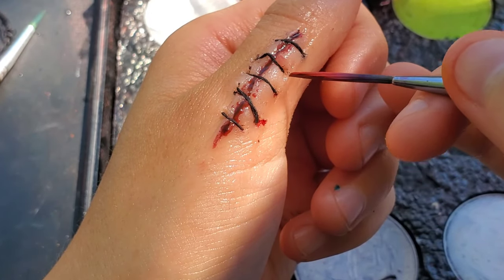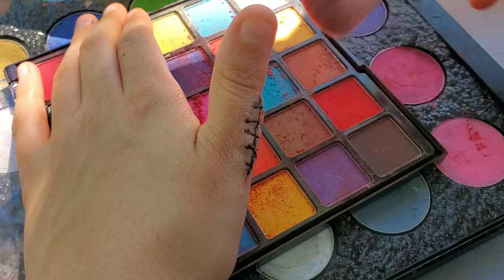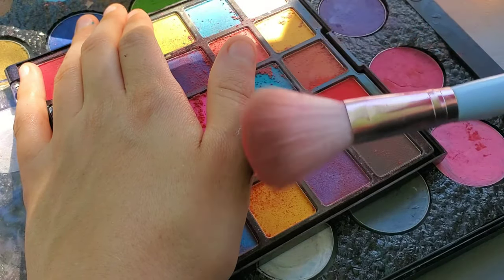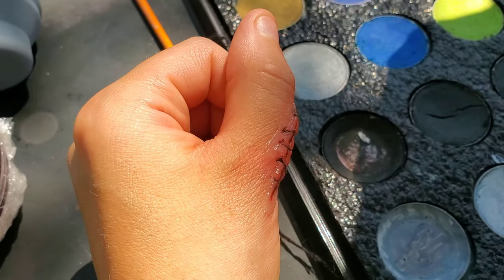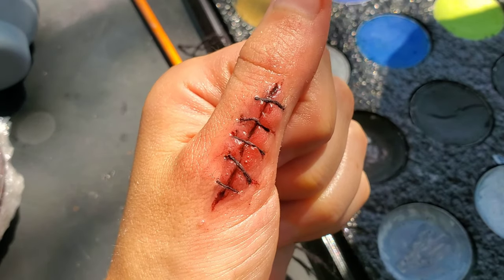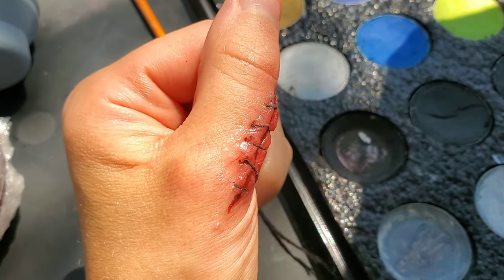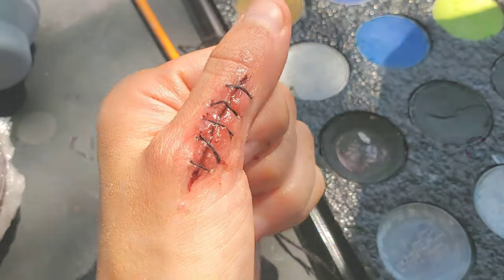Follow up where the holes are in each string with a little bit of red cosmetic. Now, tap off your brush and lightly brush the whole area with powder cosmetic. Since the scar wax is a wax base, this is going to look really real after you've finished. You can make these cuts look as big or as small as you'd like, and you can put them anywhere on your body for cosplay.